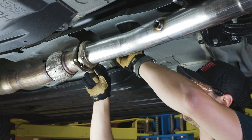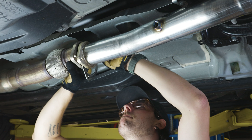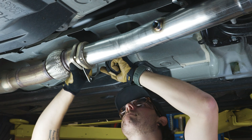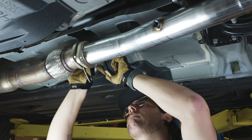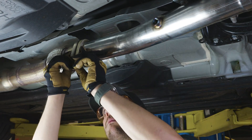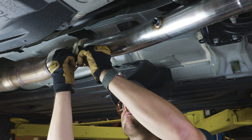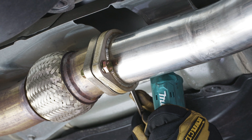Next, find the included 3 inch downpipe gasket, part number 022001, and place it between the downpipe and catback flanges. Use the two included 17mm zinc coated bolts to tighten the joint. Torque these bolts to 26 foot-pounds.